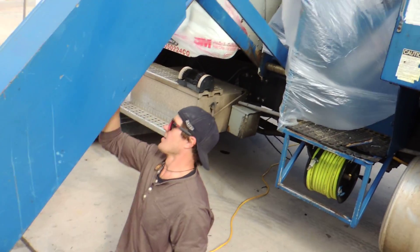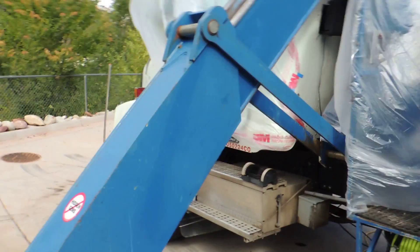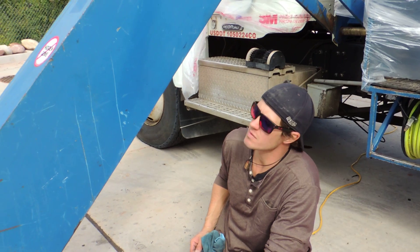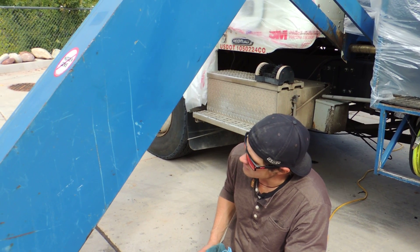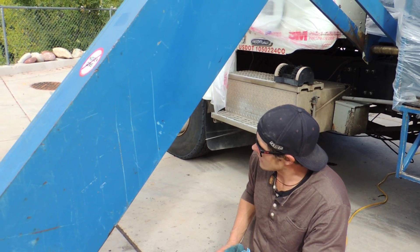What are you doing now, Nathan? I am getting this substrate, this metal prepped for spraying the metal coating — metal gloss. Oh, metal gloss on this crane is actually what we're doing.